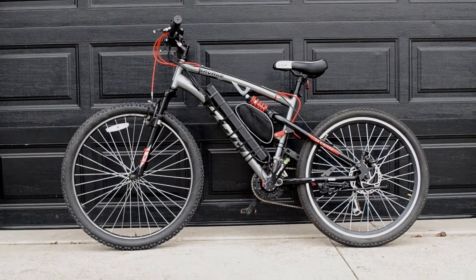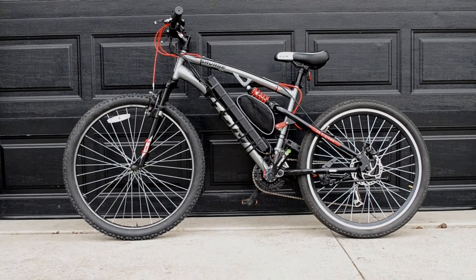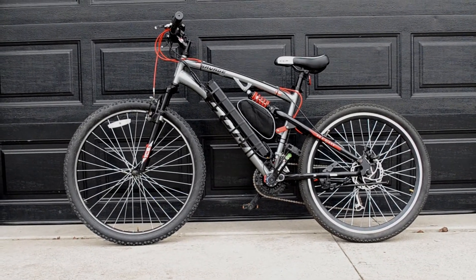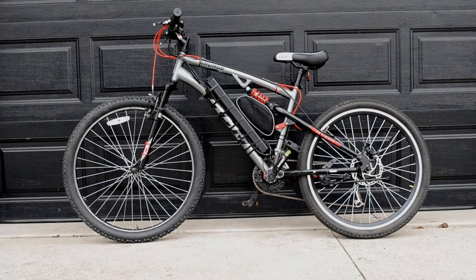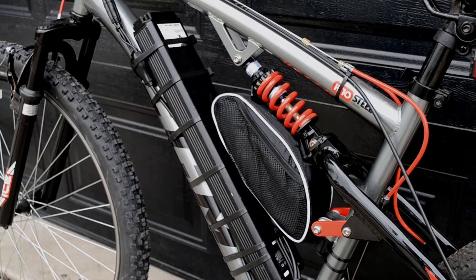Here is the electric CCM Savage with a 48 volt 10 and a half amp hour lithium-ion battery and a rear geared hub motor rated at 22 amps — a very powerful bike.